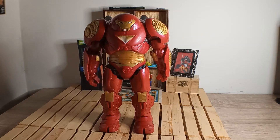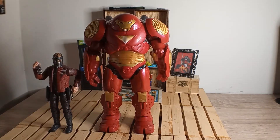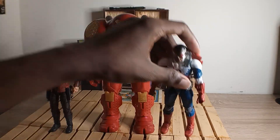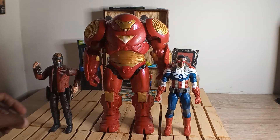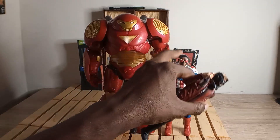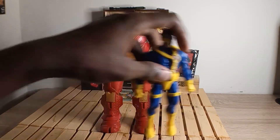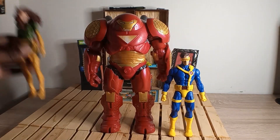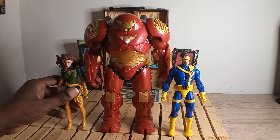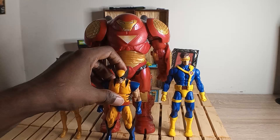Let's stand him against Star-Lord and Sam Wilson, the new Captain America — you can see he's towering over them. And for last but not least, let's get him here with Cyclops, Phoenix, and of course my boy Wolverine.